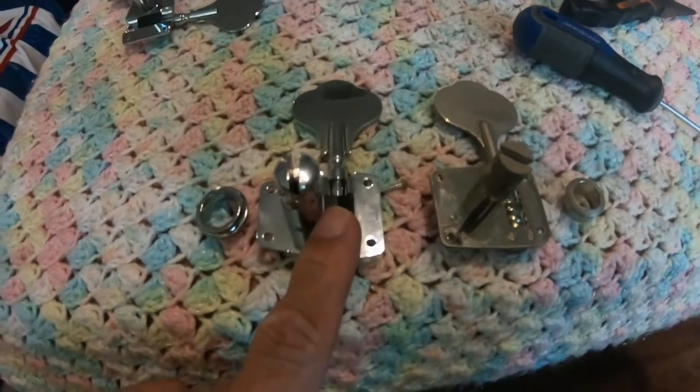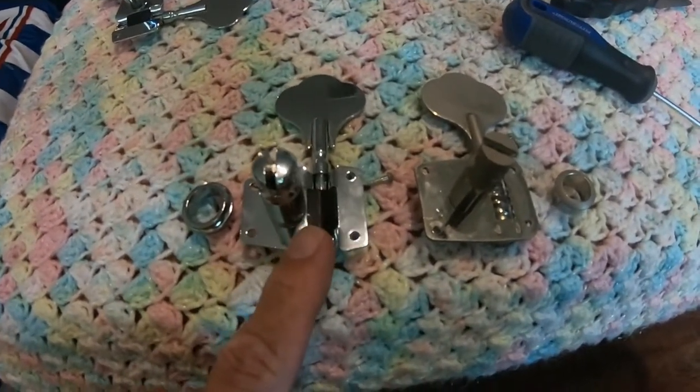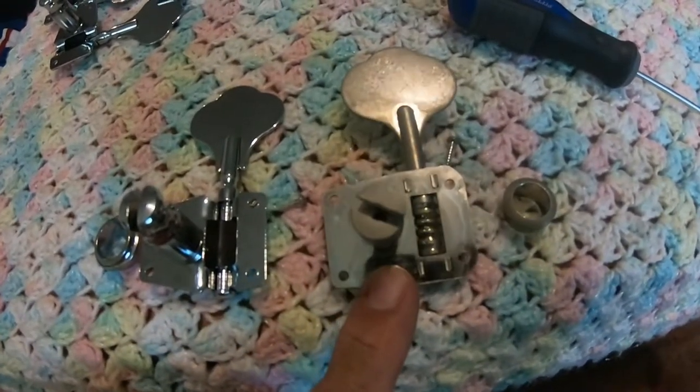Ito po yung papalitan ko. Ito yung bago — na chrome plated. Ito yung luma na stock.